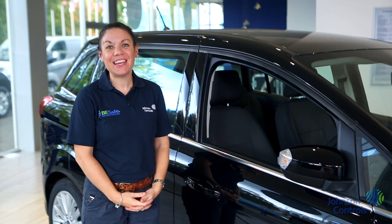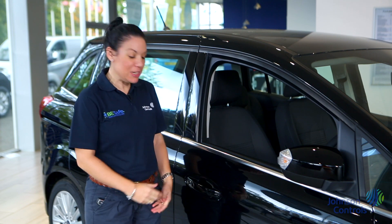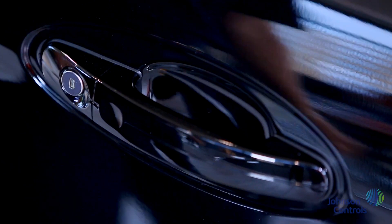The Ford C-MAX has keyless entry, so you don't even have to take your key out of your pocket to lock or unlock. Simply touch the handle to open and press to lock.